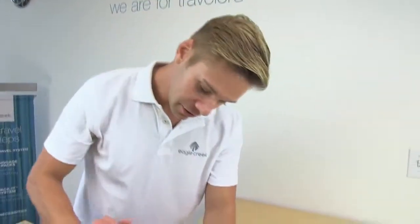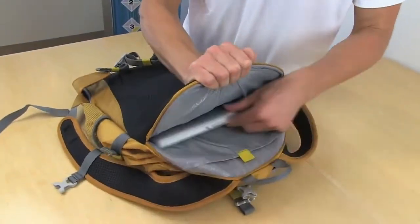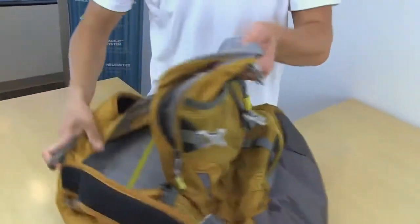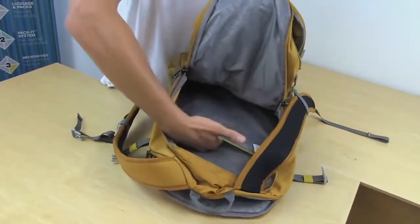Let's take a look at the inside. In the back panel is this discreet laptop compartment that fits up to a 17-inch laptop, as well as a hidden document pocket for important things like your passport. The main compartment is spacious and has an additional document sleeve.